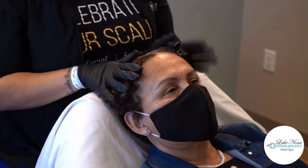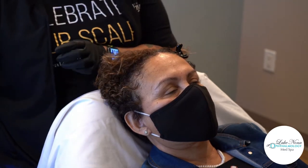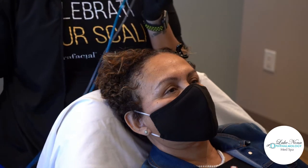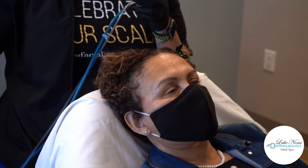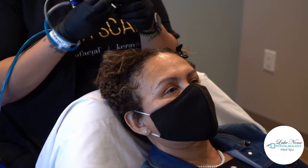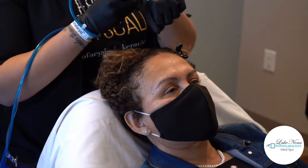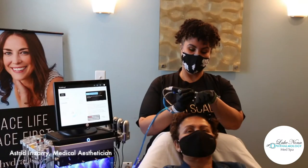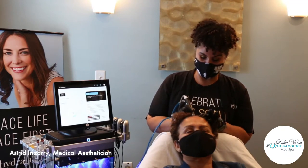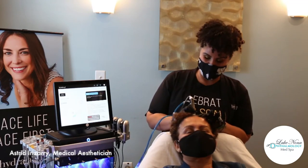So we're going to get started. I have her hair parted down the center and I'm going to start by doing our exfoliation portion of the treatment. I'm going to be using my Beta HD and my blue tip and I am going to be exfoliating her scalp. What I'm looking for is for her scalp to get a little rosy, and that rosiness lets me know that I have the circulation I need in order for everything to penetrate well.